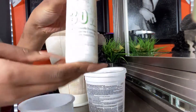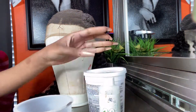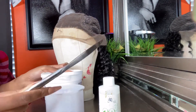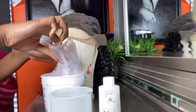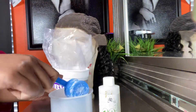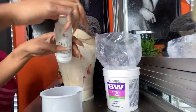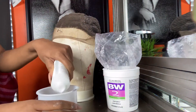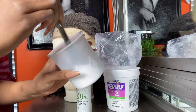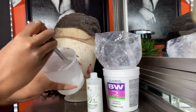The good thing about a 4x4 closure is you don't need a lot of developer or product to bleach the knots. I'm just using 30 volume developer, the little bottle, and BW2 powder, mixed in a random cup. I love using a butter knife to put the bleach on the lace. We're going to use one scoop and maybe about a fourth of a second scoop, then I just eyeball how much developer I want to use. The key to getting the perfect consistency is when you lift your butter knife, nothing should be falling down from it.